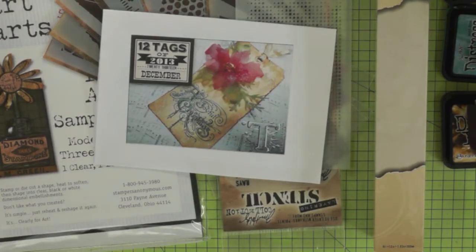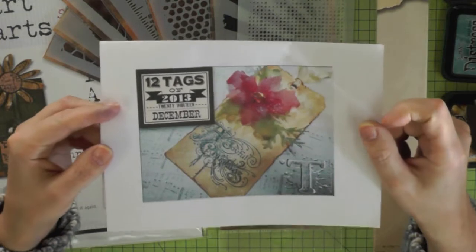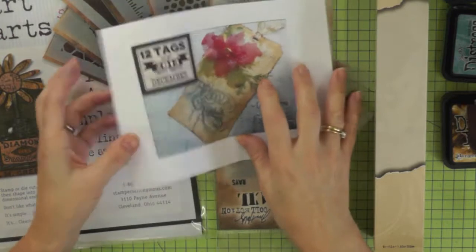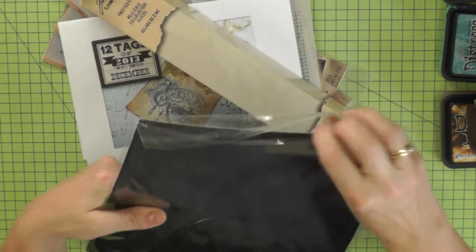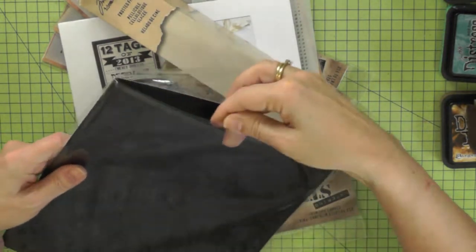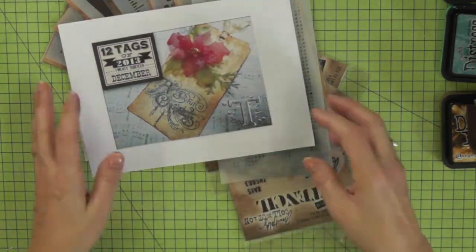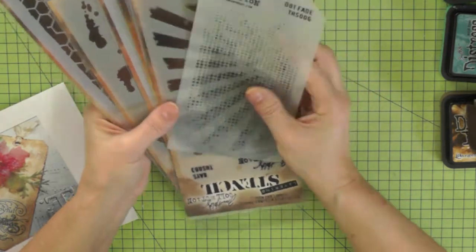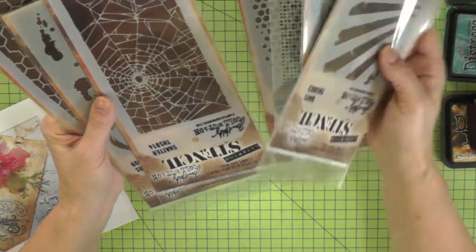Hi everyone. Today's video is my version of Tim's December tag for 12 tags of 2013. He made a lovely poinsettia tag and I'm going to do a snowflake version. I actually have some of the products this month - I've got the Clearly for Art which has been waiting for me, plus Santa bought me the film and some stencils, so I'm going to put some of them to good use on this tag.